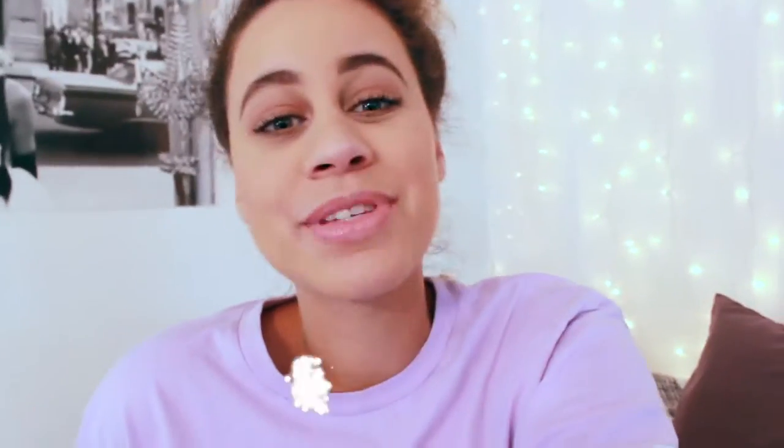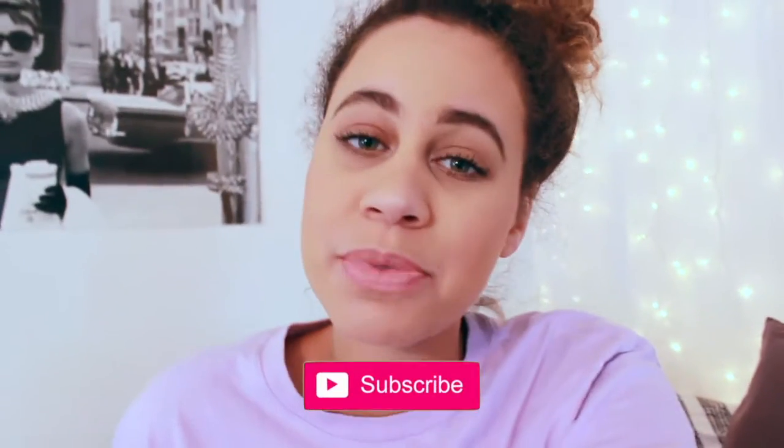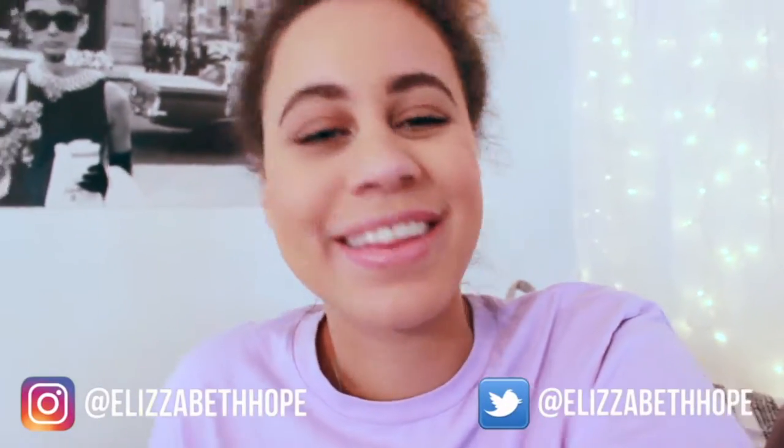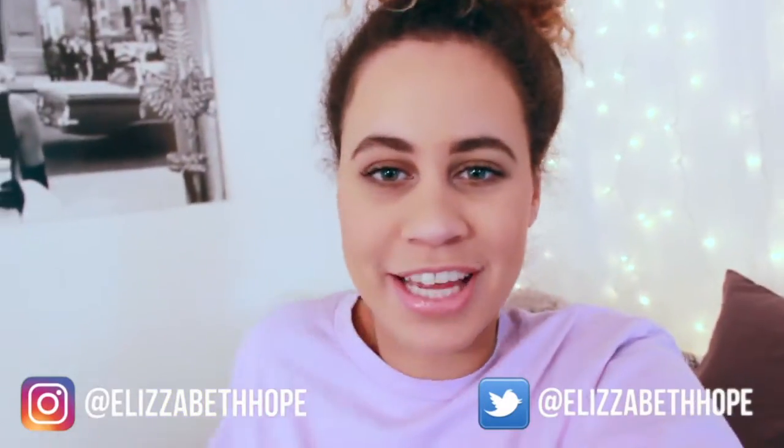Hey everyone, it's Liz and welcome back to my channel. Today I'm going to be showing you guys how to get this no makeup makeup look and it's really simple, really easy. It takes me a little bit longer to explain because I like to talk. I am so excited to be sharing this with you guys today. Don't forget to subscribe if you haven't already — I really love the support — and don't forget to follow me on social media as well. You know the deal, I have it all laid out for you with annotations here.